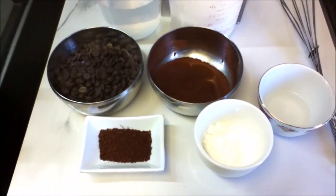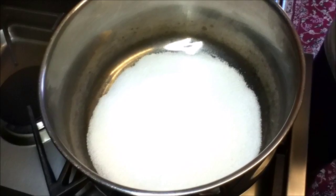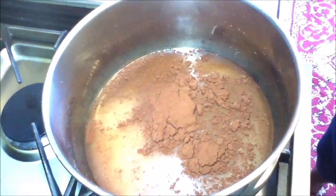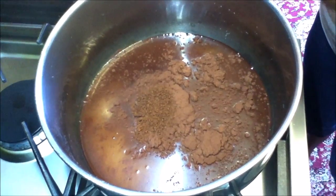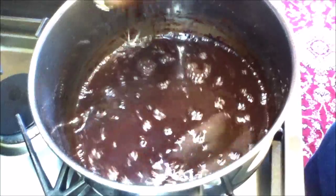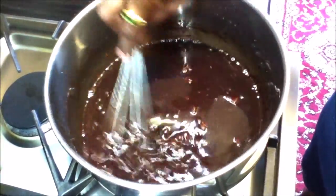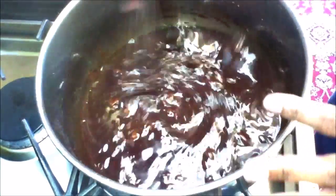My pan is hot now, so I'm going to add my sugar, water, cocoa, and my coffee. I'm going to give it a mix and then add my chocolate. We're going to keep stirring until all the sugar and chocolate is melted and it starts to boil.